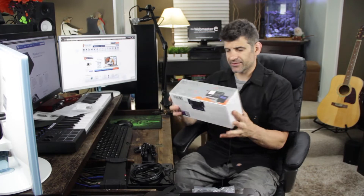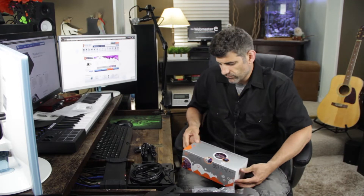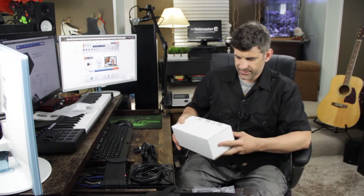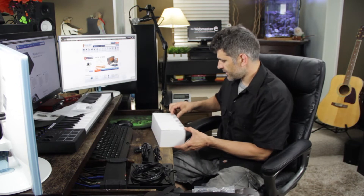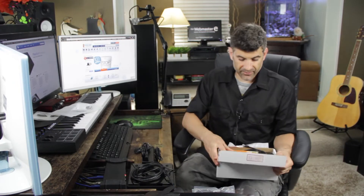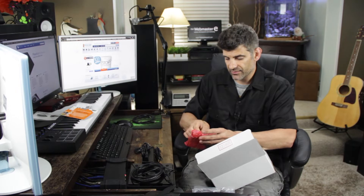All right, Neptune Systems — the Apex Aqua Controller. I'll come back to each item and show a little bit of detail. Security tape — excellent. Getting started, saving the reef one manual at a time. I'm sure we'll use that too. Ethernet, looks like a probe, and a note saying to remove the plastic film from the display screen — optional. This is the discrete display screen.